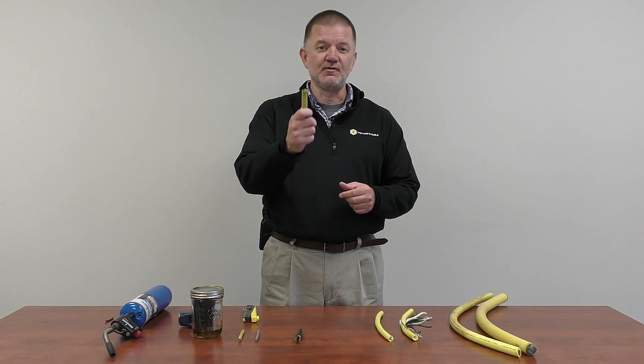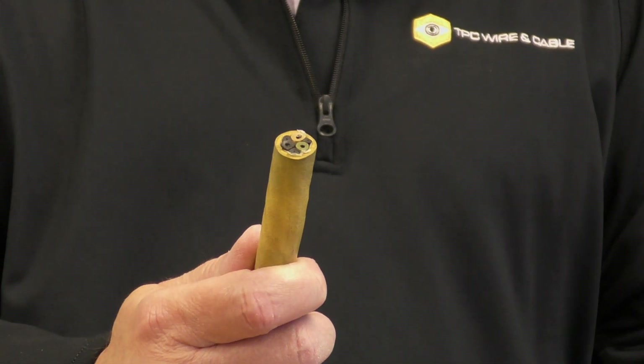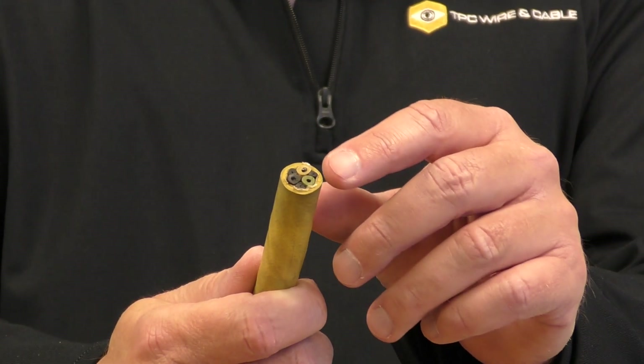To compare, here's an example of our Supertrex cable. It is a little bit stained from being in the kerosene, but as you can see, there's very minimal bloating, very minimal flaring. The jacket is still nice and firm — still a usable cable.